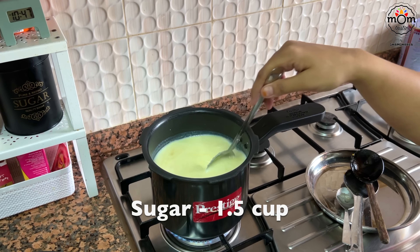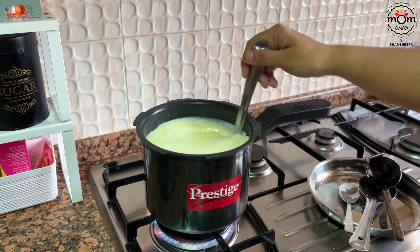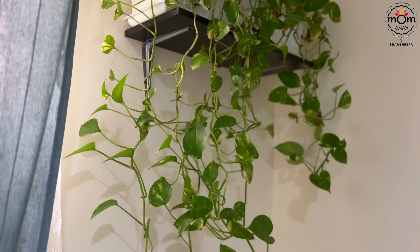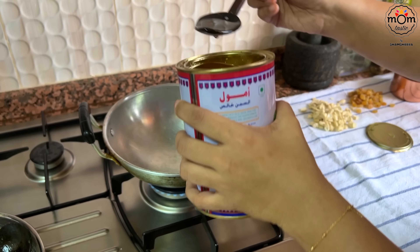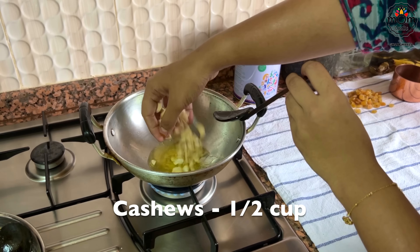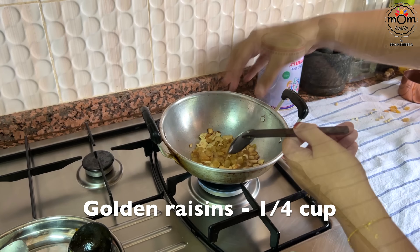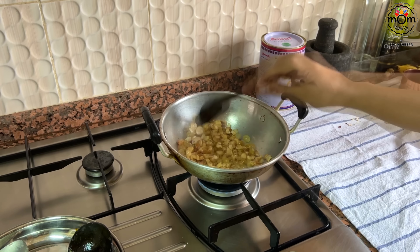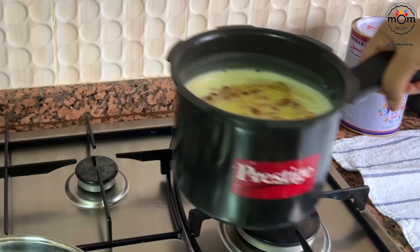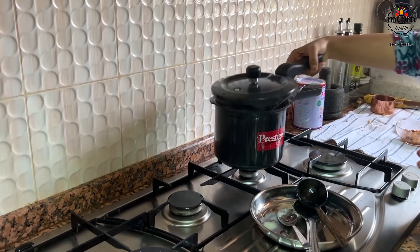Add one and a half cups of sugar and mix. Once it boils, turn off the flame and keep it aside. Now I'm frying cashews and raisins together in ghee — I'll need them in two dishes: the kheer and the awel or poha dish I'll start preparing soon. Half of the fried cashews and raisins will go into the kheer. The kheer is not yet complete though — the major ingredient is yet to come, so keep watching!